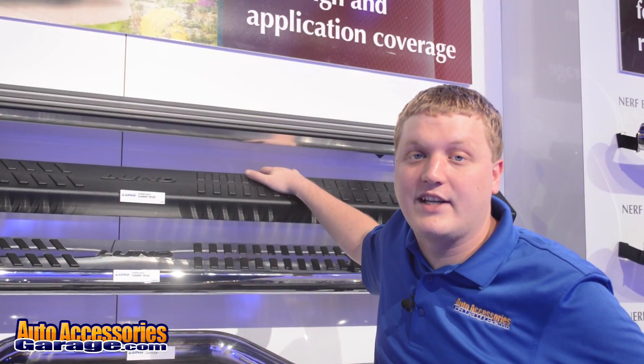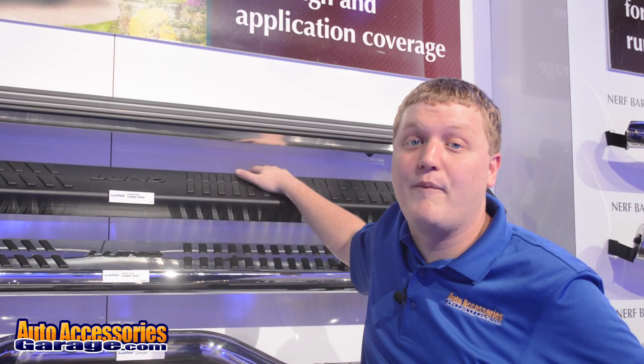Of course every order from AutoAccessoriesGarage.com includes free shipping and a 12-month price match guarantee.